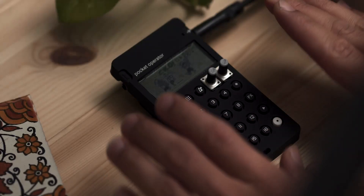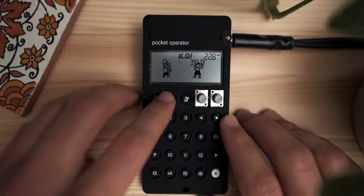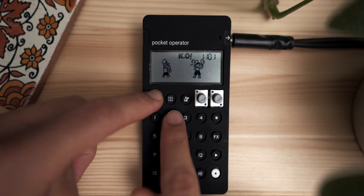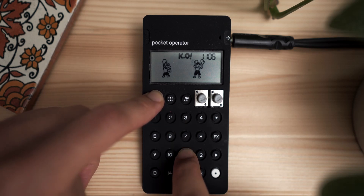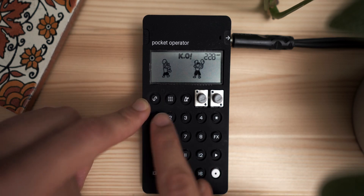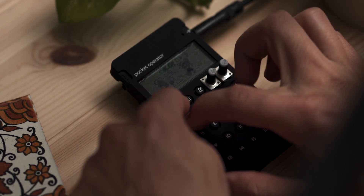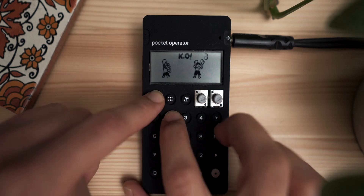All right, on to the main event. Here we are on the PO-33, pretty much blank at this point. I've got one sound on 11, basically my drums. I usually save these four slots for drums, these four for samples — and by samples I mean stuff like this, simple stuff I took off of YouTube.